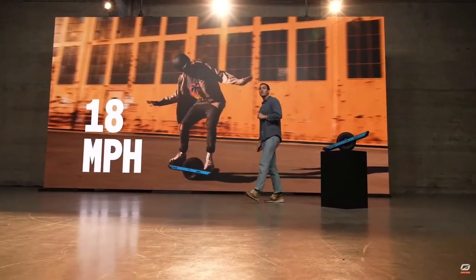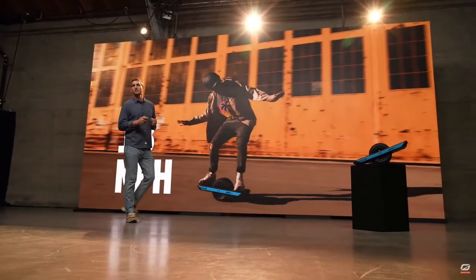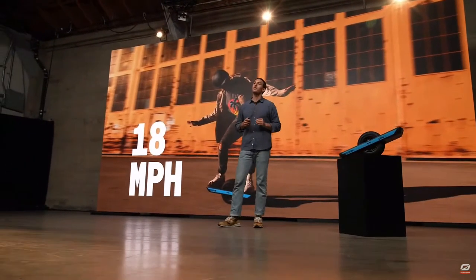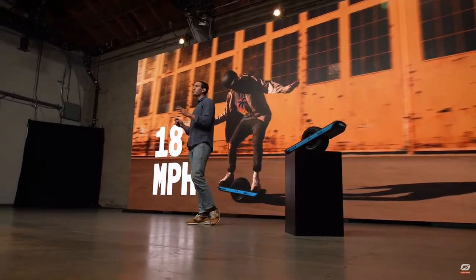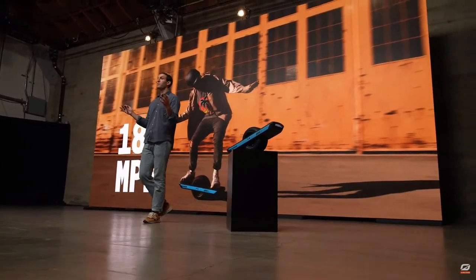Let's talk about speed. Range is not all — the OneWheel Pint X gets 18 miles per hour top speed. That's two miles per hour faster than the OneWheel Pint. You may be asking, two miles an hour, why does that matter? For me, a comfortable cruising speed when I'm going places is around 12, 13, 14, maybe 15 miles per hour. Those two additional miles per hour give you that comfortable cruising speed, so you're able to go places quickly. It really shrinks your environment, your city, enabling you to go places faster.